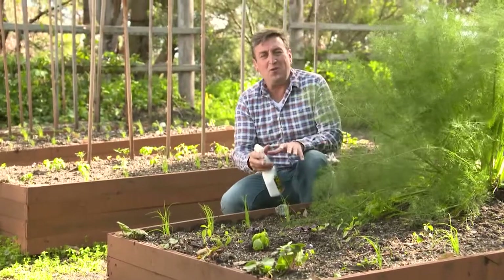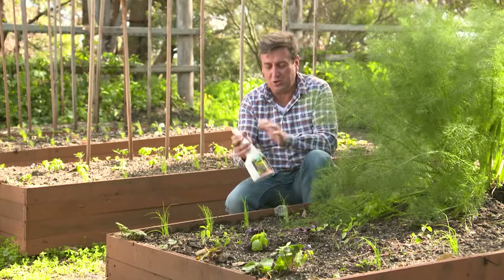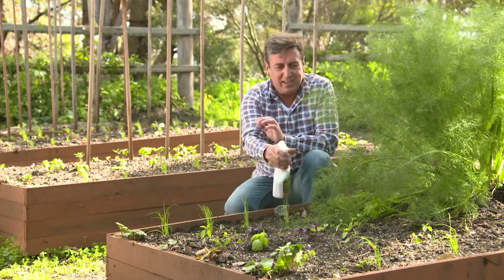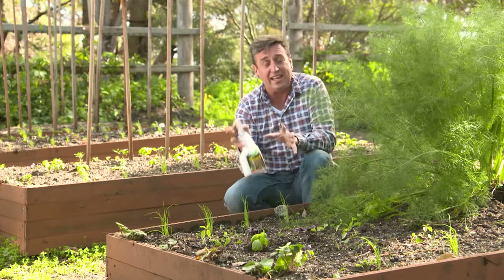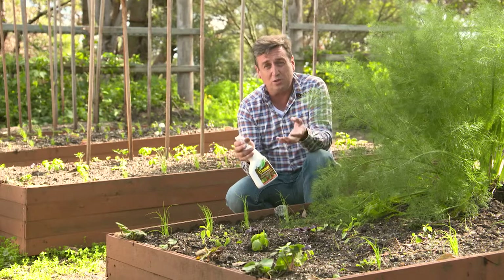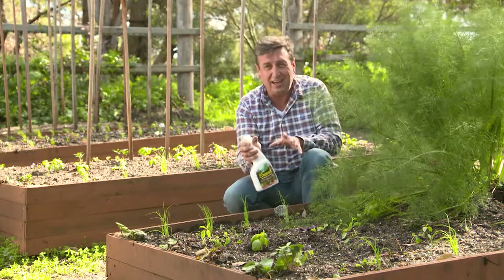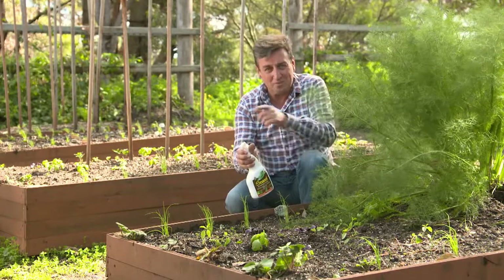One more thing — if you've got veggie seedlings just starting out, in fact flower seedlings are equally as good, grab this and spray them twice a week over the foliage. Now the activator chelates these fertilisers, going in through the leaves, and it gets them off to the best possible start. This sea salt foliar feed is completely different to normal sea salt — it is boosted with nutrients and the results you get, particularly for plants in pots and hanging baskets, is incredible. Give it a go.